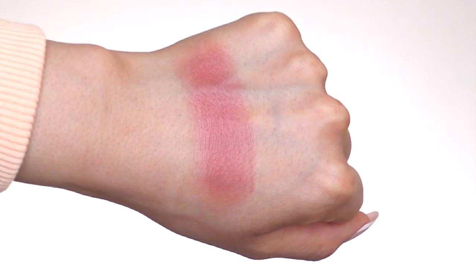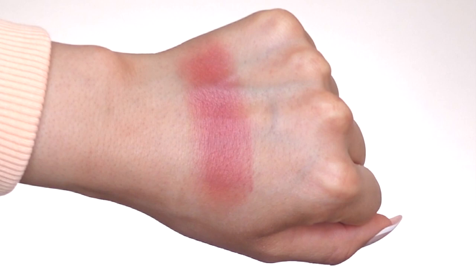Moving on to our second shade, 'Very Berry,' described on their website as a shimmer bright berry blush. It is beautiful — I'm really excited to apply it. I feel like it would be perfect for fall and winter or a date night. I personally love berry blushes; I don't wear them often but love having them in my collection. The formula feels really nice, powdery, and soft, and it was easy to build the pigmentation. I haven't noticed any fallout when dipping my brush into the pan, which is impressive.